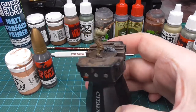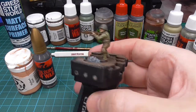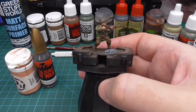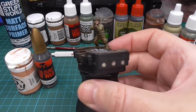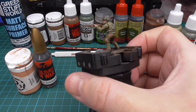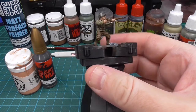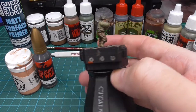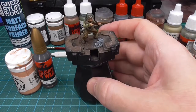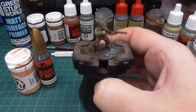And the result is something like this, which is a good tabletop standard I would say. It's not perfect by any means, but it does the trick on the battlefield.